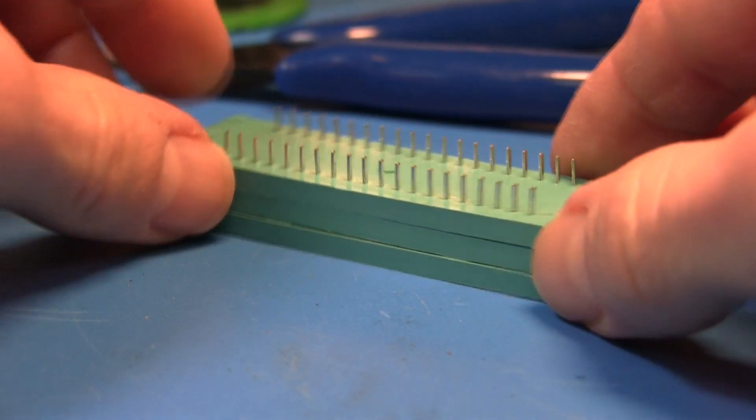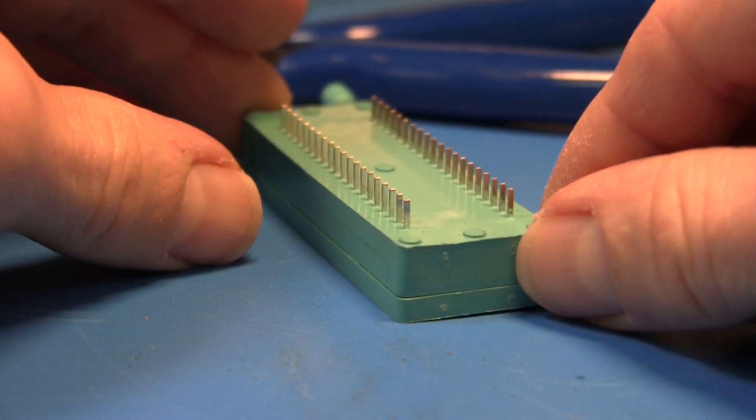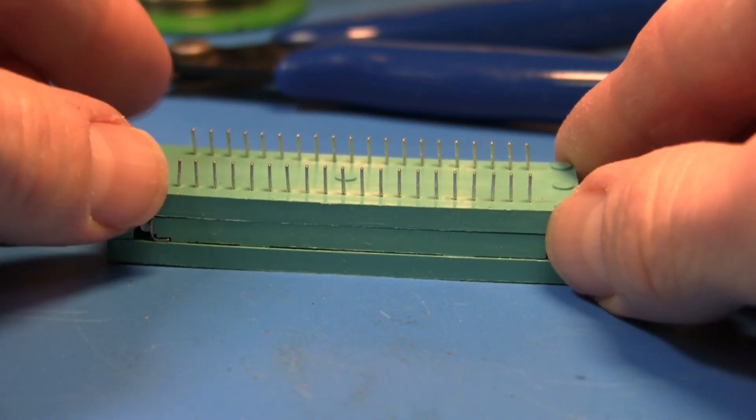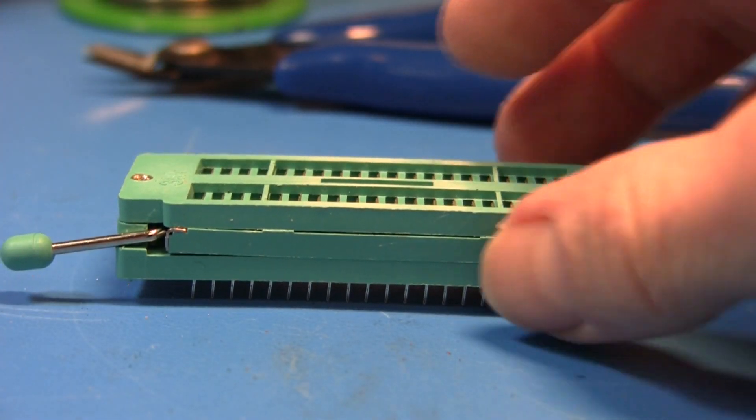Now this is sort of a case of a square peg in a round hole. Notice the shape of these pins — they're just flattened metal strips. The problem is, let's take a look at the board.